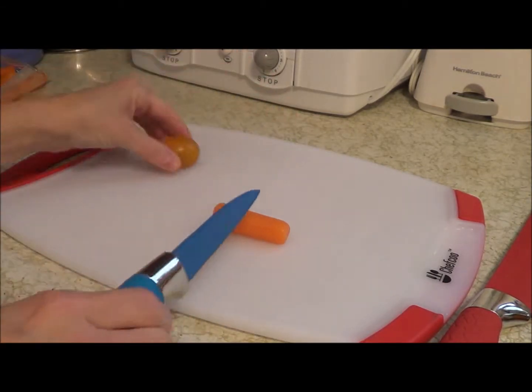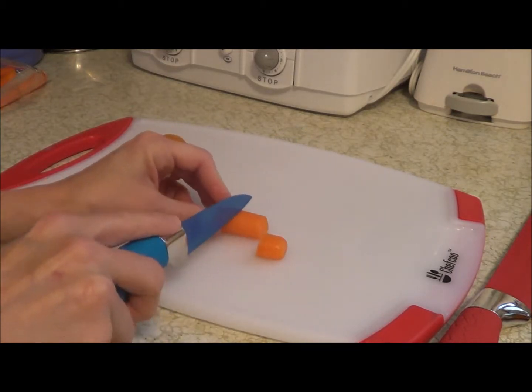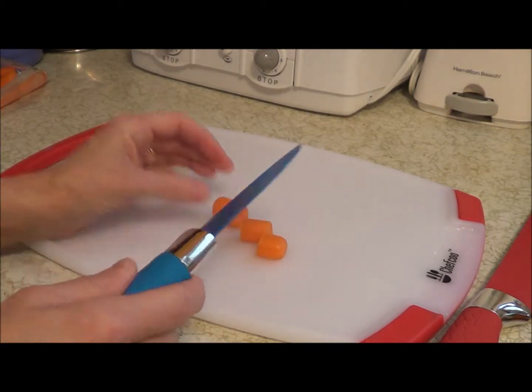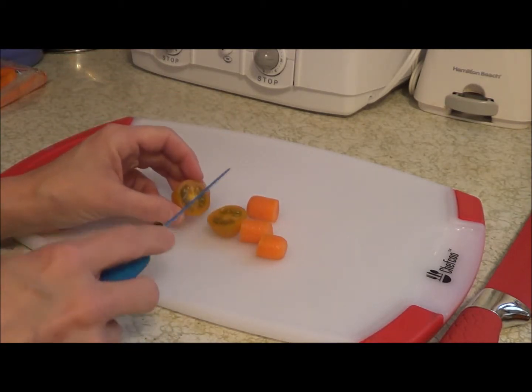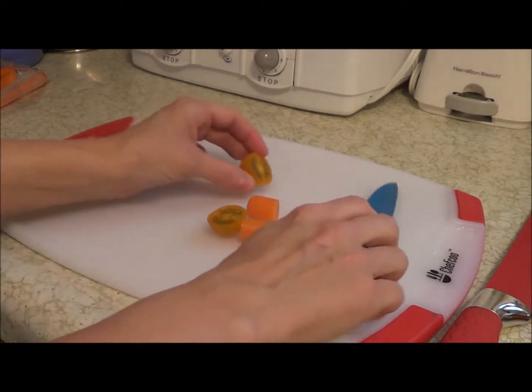I have a carrot and a tomato, and you'll see that it just cuts right through. I'm not having to put forth much effort at all, and you can see that they're very sharp. It did not even mash down at all on the tomato — it just went right through.